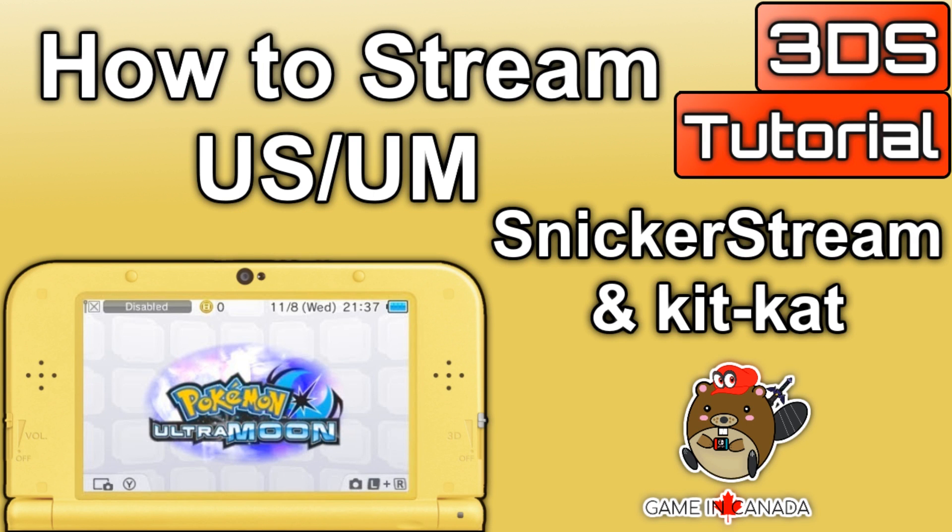What's up guys, thanks for coming to Gaming Canada with me. Today I'm going to be showing you how to stream Pokemon Ultra Sun and Ultra Moon to your PC using Snickerstream and KitKat. People seem to think there needs to be some sort of update to both programs, but everything is in place for these to record perfectly over NTR custom firmware. If you guys don't know how to use Snickerstream or KitKat, I'm going to put a couple of links in the description, as well as a link showing you how you can stream this over to Twitch or YouTube. This is going to be super easy. Let's get it started.